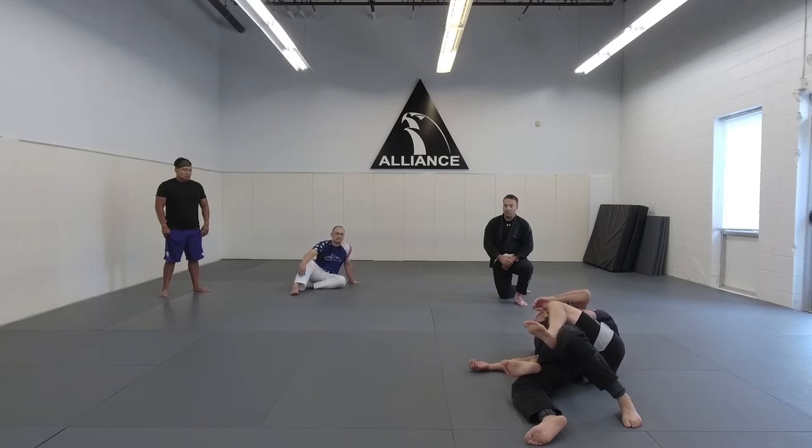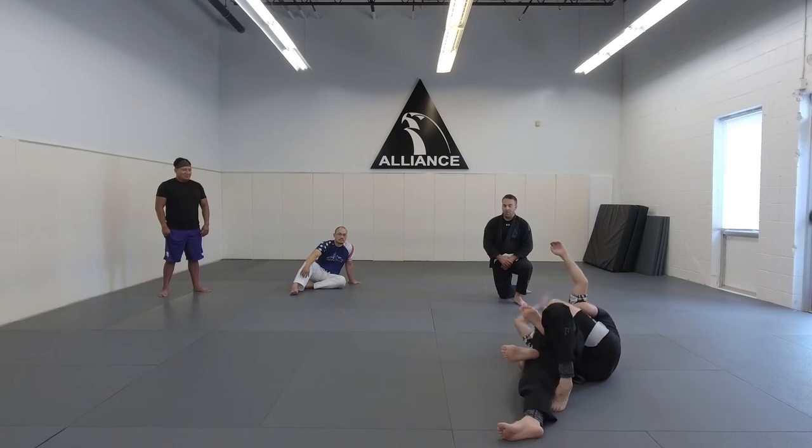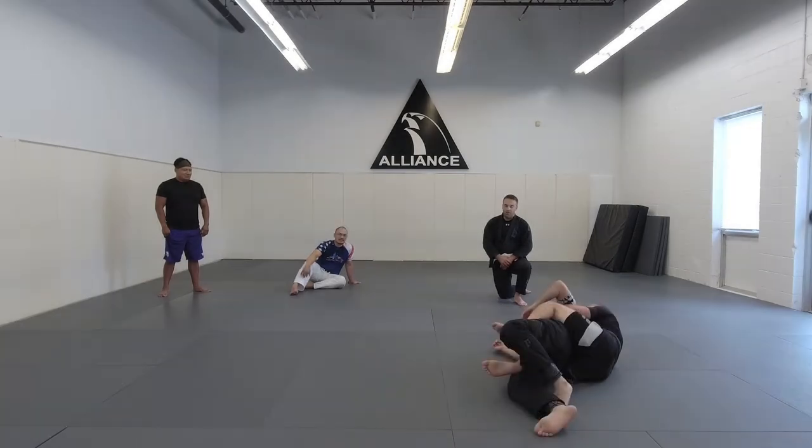Kyle can do whatever he wants from here. He might slap me in the top of the head — it's not going to hurt. You can cover yourself here; there's not a lot of stuff that he can do.